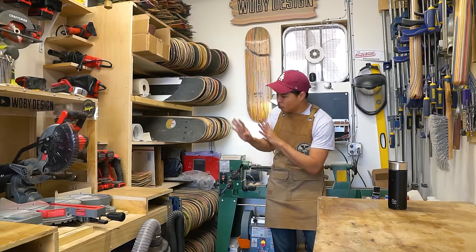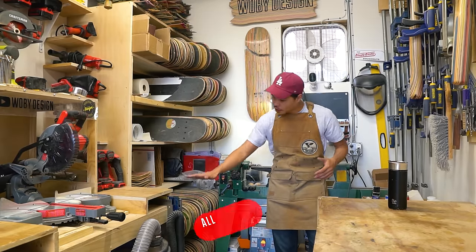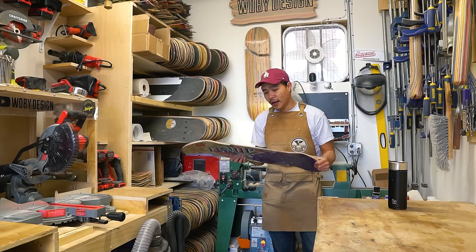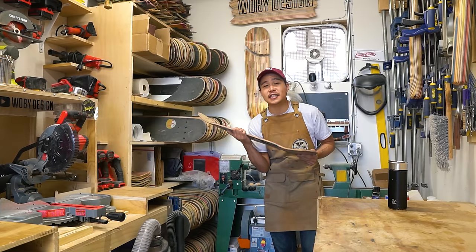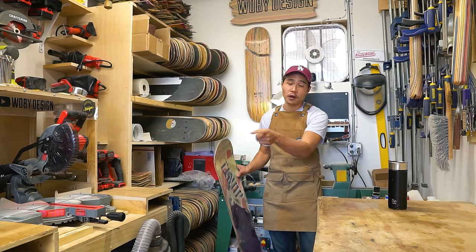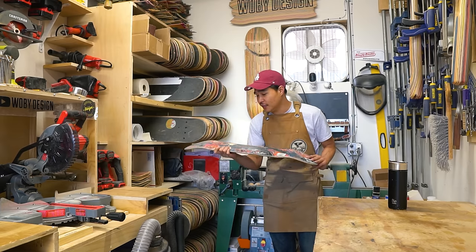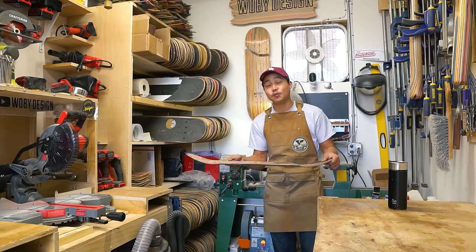Majority of these skateboards here are gonna be snapped, especially the bottom half. They're all snapped in half like this. I always struggled with how to use these skateboards, but now that I have a working press, the epoxy works great. I'm going to glue up a bunch of these broken skateboards and see what happens.